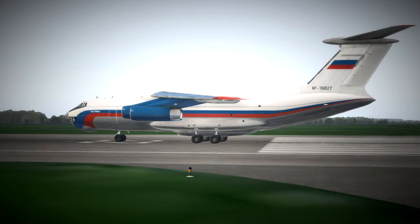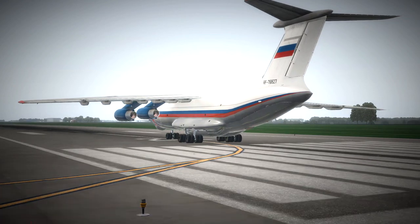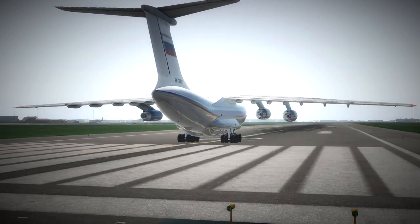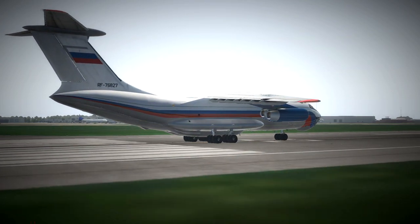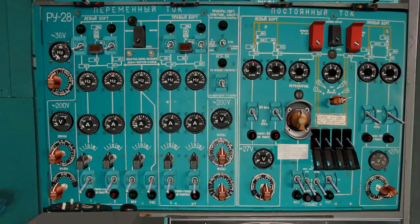In this video we'll do a full flight using the original autopilot where possible. There will be a few sections where we have to use the tablet autopilot as an analogue for switches that just don't exist in the sim, but we will use the original autopilot as much as possible. So let's jump inside and start her up.